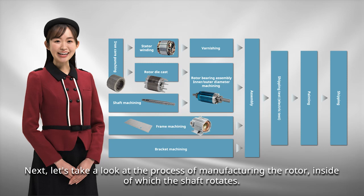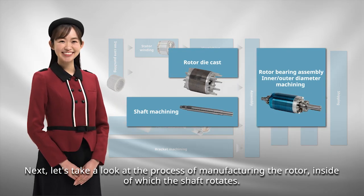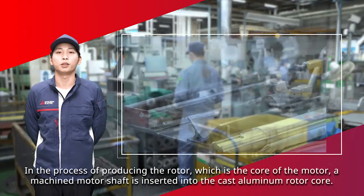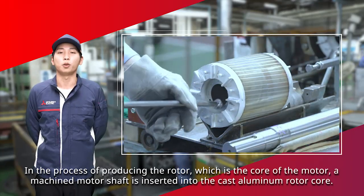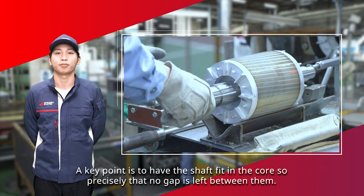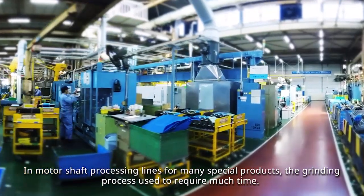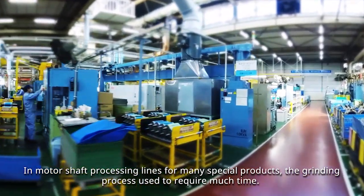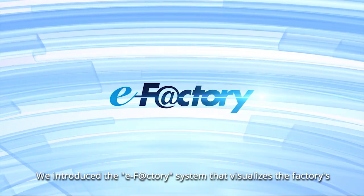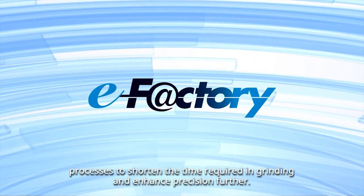Next, let's take a look at the process of manufacturing the rotor, inside of which the shaft rotates. In producing the rotor, which is the core of the motor, a machined motor shaft is inserted into the cast aluminum rotor core. A key point is to have the shaft fit the core so precisely that no gap is left between them. In motor shaft processing lines for many special products, the grinding process used to require much time. We introduced the e-Factory system that visualizes the factory's processes to shorten the time required in grinding and enhance precision further.